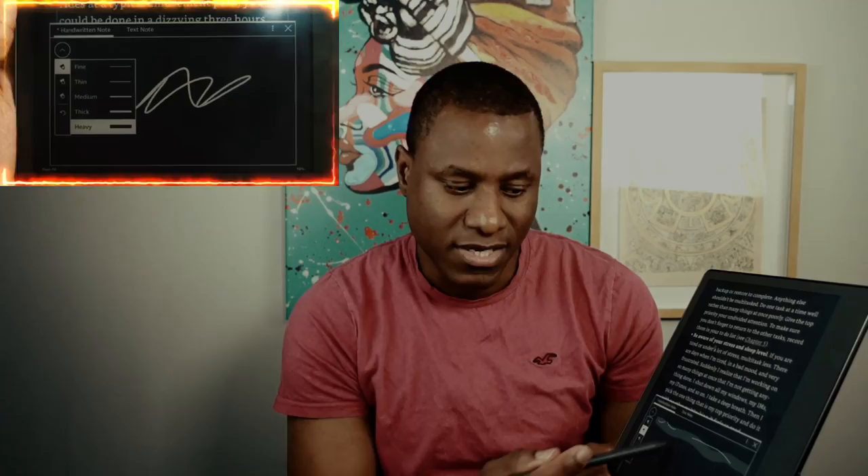You get a whole range of options for taking notes while reading. You can choose the pen style — fine, thin, medium, thick, or heavy — and erase notes using the eraser. You can also highlight specific passages. There's undo and redo functionality as well. It makes it easy to have one central place where you read and annotate everything.